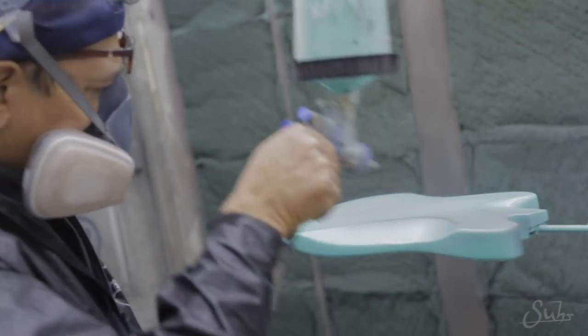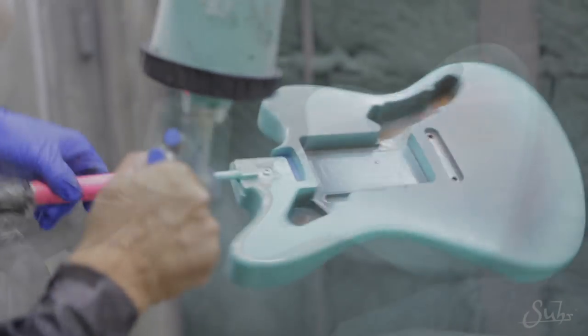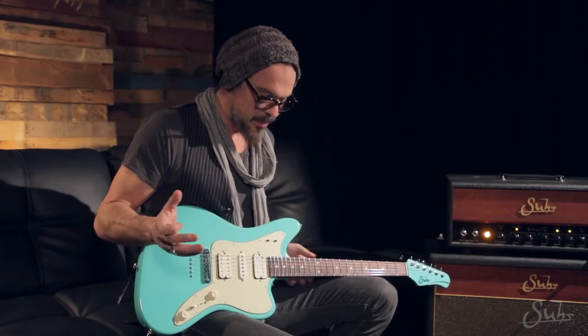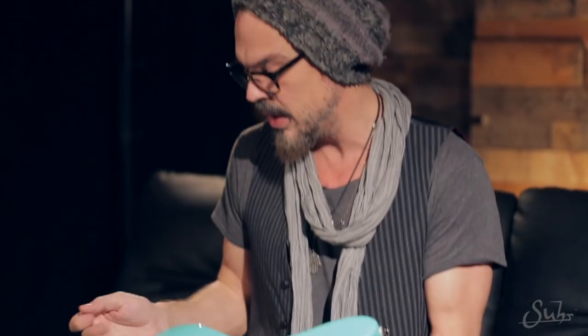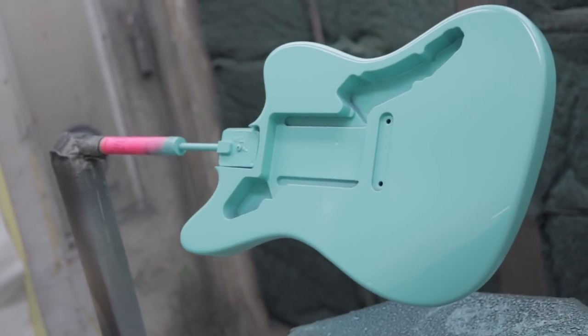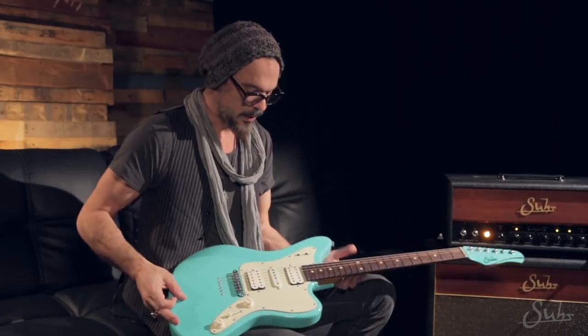I've always been a fan of the custom colors — the Fiestas, the Seafoams, the Dakotas, the Sonics, the Daphnes. I just love them. There's something almost edible about the color. And when you get it right, it's almost day-glo but muted and somehow creamy. You want to put it in your coffee.